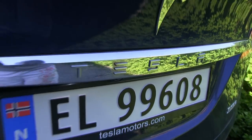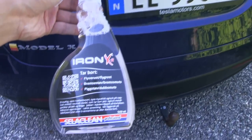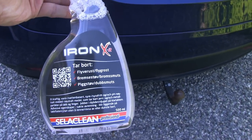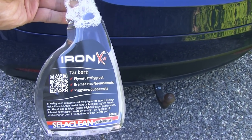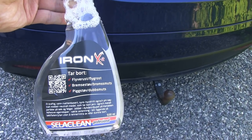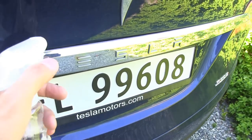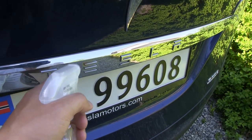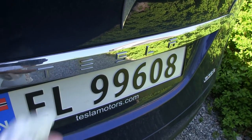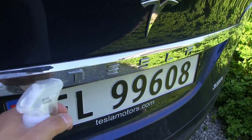I asked my detailer about this and apparently you can remove them with Iron X. I'm gonna try that — I bought this bottle here. I've shown you guys Iron X before. This one will loosen up or do some chemical reaction with iron, and hopefully we can get rid of this. I was told we have to spray it on a dry surface and then rinse it off.